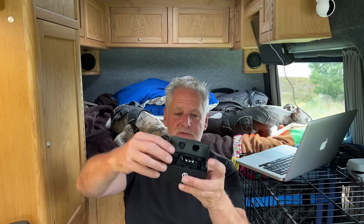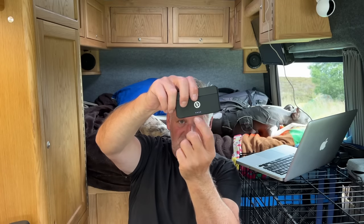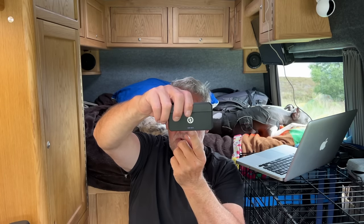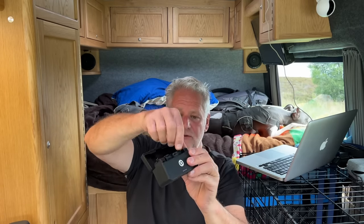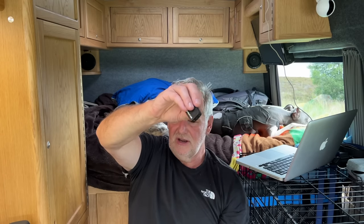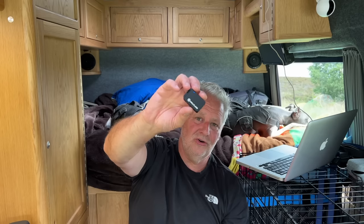This set comes with two microphones and the receiver. While they're in the box they charge within it. The charging unit takes two hours from flat, and the actual microphones run for seven and a half hours. The recording time on these is 14 hours with eight gigabytes of storage.